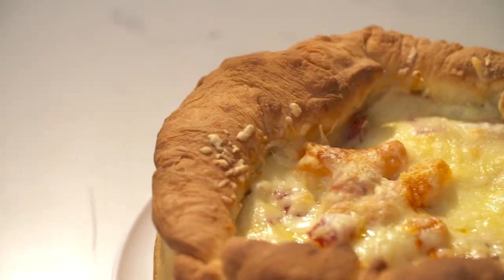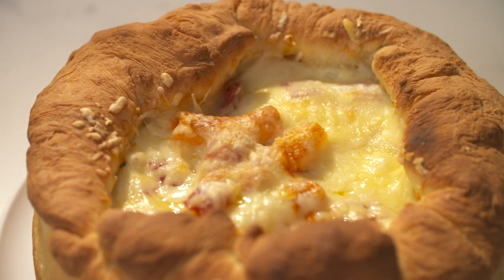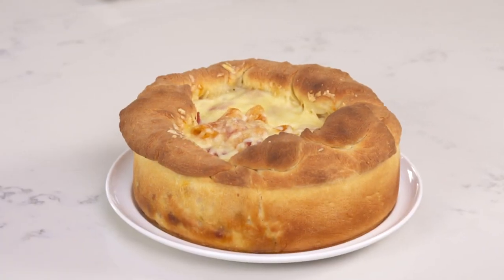Thanks Noah. What better way to amp up a dinner night or a movie night than creating a tasty, delicious, rich four-cheese Italian timbale that makes you the true star of the night.